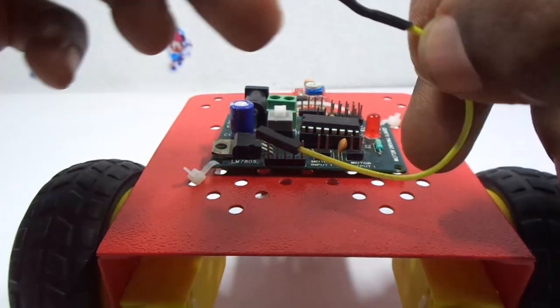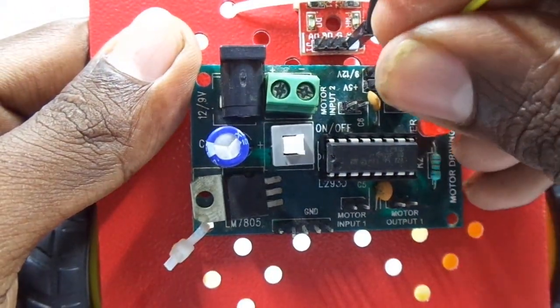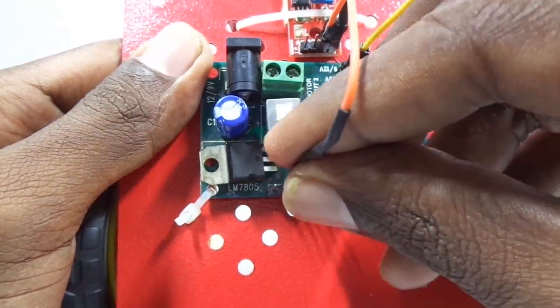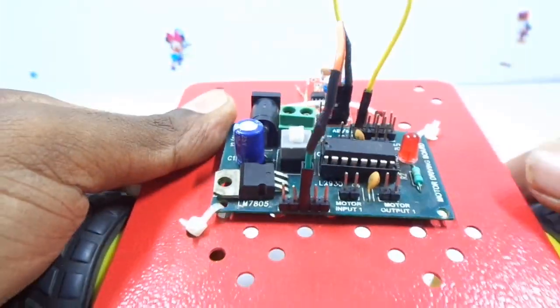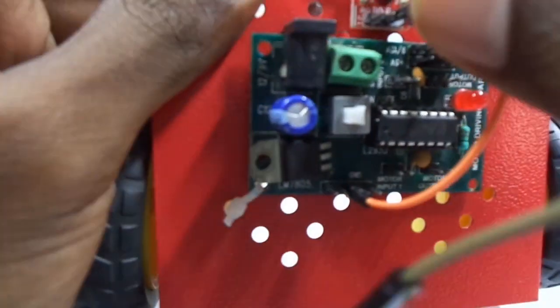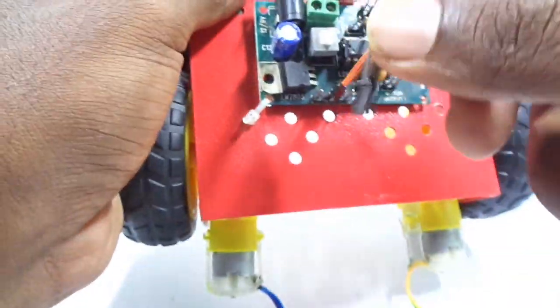Now it's time to give the power supply to the sensor from the motor drive. Take a jumper wire and connect the VCC to the plus 5V and ground to the ground of the motor drive from the sensor module. Now you have to take a splitter and connect the output of the sensor to input 1 and input 2 of the motor drive.